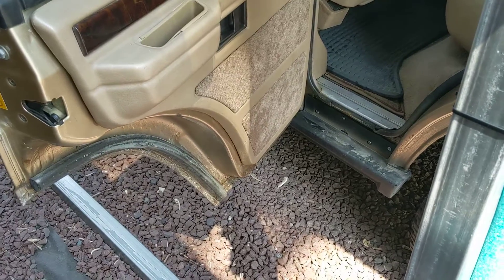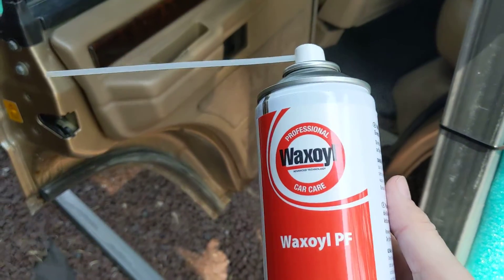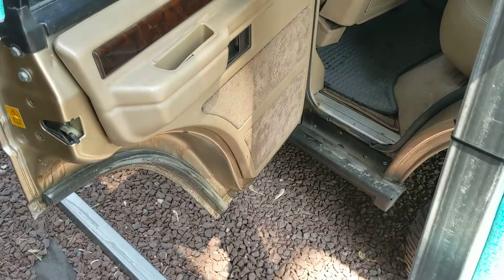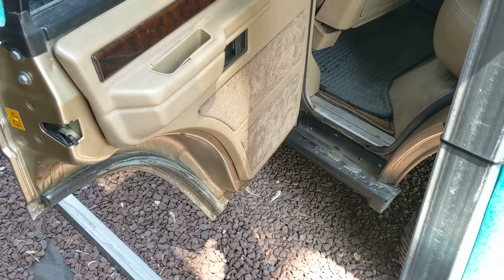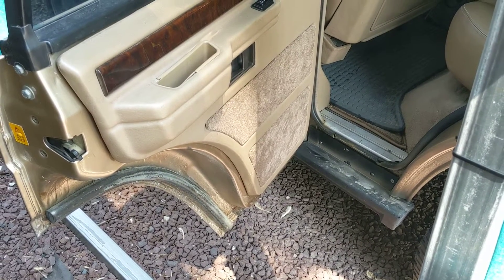Like I just demonstrated with the door, and anywhere else. This bottle is $19 from Rovers North. I'm going to spend a moment going through and looking at areas I can spray in the body, and specifically the back trunk area.